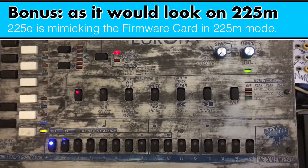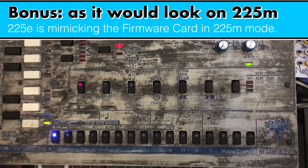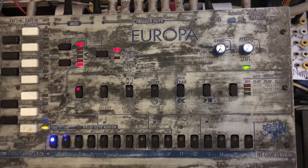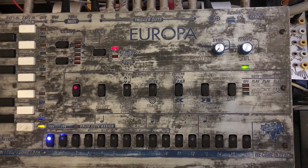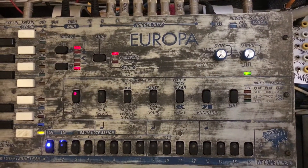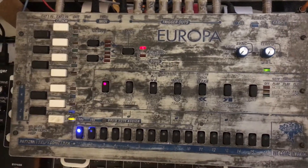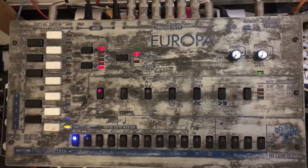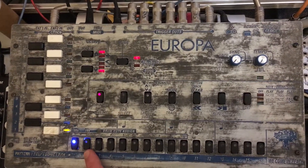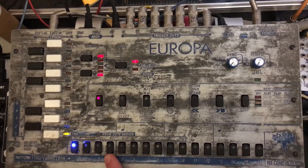For the 225M, I've set up a little pattern or sequence in the Europa. The 225M is just default, putting MIDI channels 1 onto bus 1, 2 onto 2, 3 onto 3, and 4 onto 4 — no choices there, at least at the moment. So I've set up pattern 1 to be channel 1, pattern 2 to be channel 2, 3 and 4. And we're just going to switch between them and look at it on the 281E.